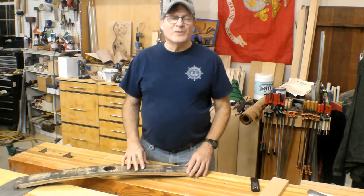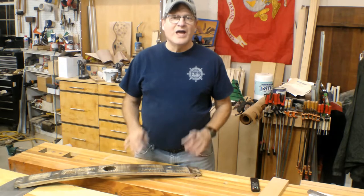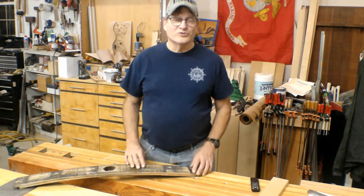Hey, Bill here with 30 Minute Woodshop. Thanks for joining. Today I want to show you how to take this barrel stave and make really cool whiskey coasters.